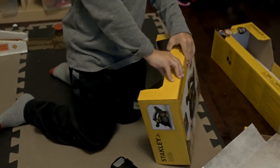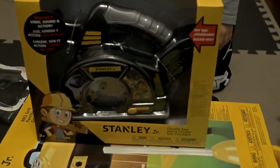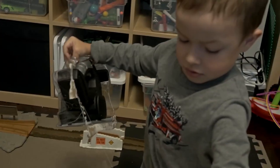Let me see, turn it around — whoa, it's a circular saw, dude! Wow, from Stanley Jr. again! Wow, all right, let's open it up — the circular saw!